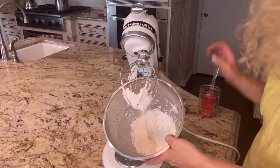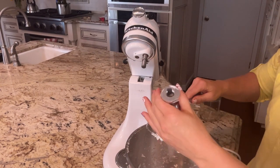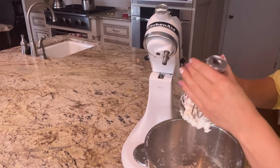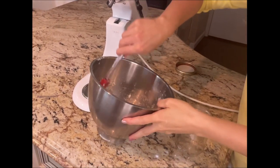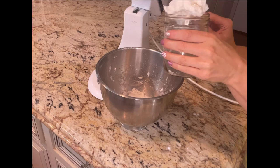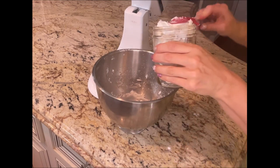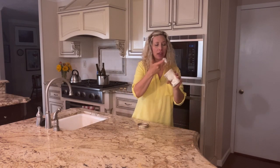This came out so nice. Look how beautiful and thick that is — that is absolutely beautiful. And we are just going to scoop it into our jar. Look how beautiful and thick that turned out. I am so happy with how this turned out.